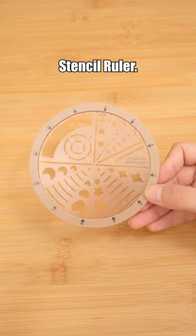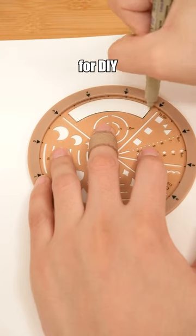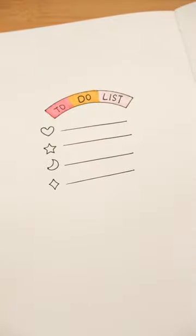Kokuyo Stencil Ruler, a specialized drawing tool. You can use it for DIY projects and create the designs you desire.